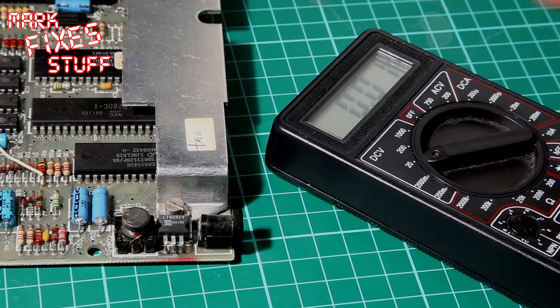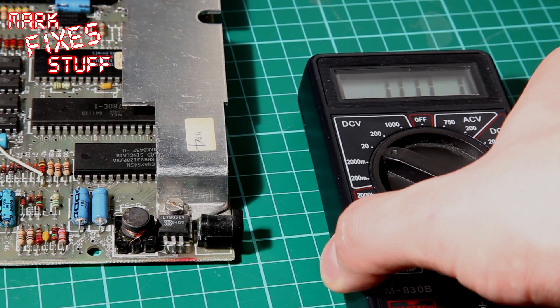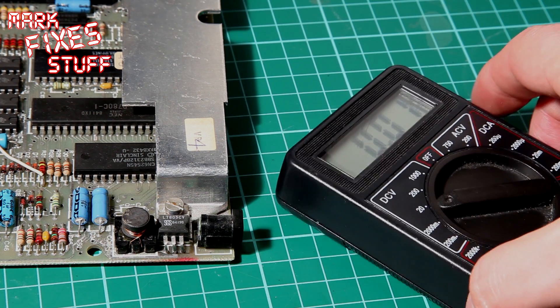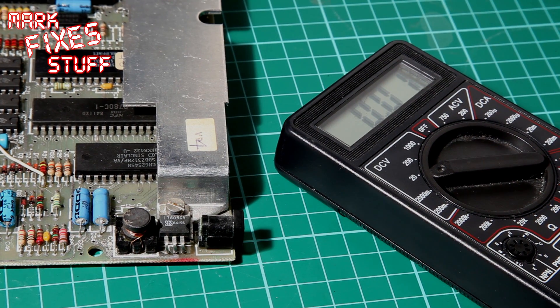Welcome to a Markfix's Stuff Quick Tip. Please ignore the 0.01 of a volt on the multimeter screen. That's the light actually causing backlash which registers that 0.01 of a volt.